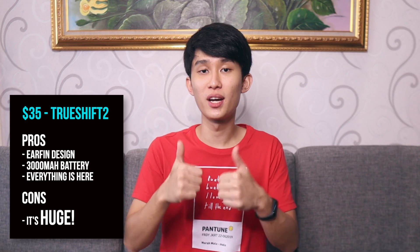At number 2 for workouts, we have the Soundpeats TrueShift 2 again. It appears here because it has ear fins, so it stays very well in the ear — on top of how great this earbud already is for the price. Go ahead and watch my full review to know more.